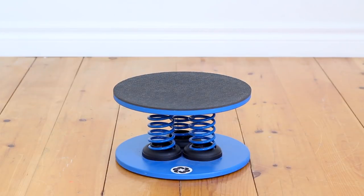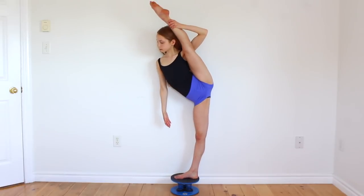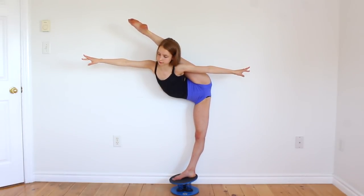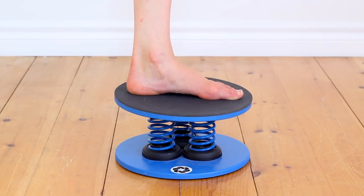But before we get started with the routine, I couldn't make a video on balance without mentioning my favorite product for balance, the Spring Core Balance by K&K Miami. If you haven't heard of the Spring Core Balance, it's a product that when you stand on it helps to improve your balance by strengthening your core and leg muscles as well as increasing ankle range of motion.